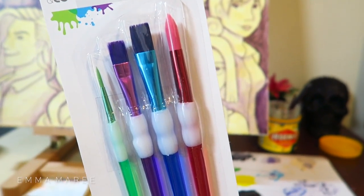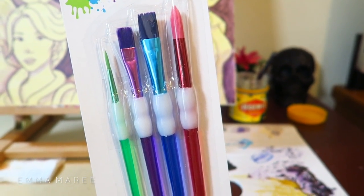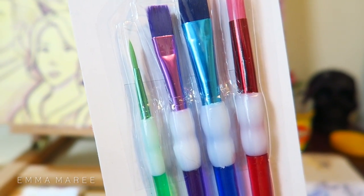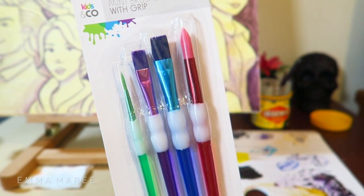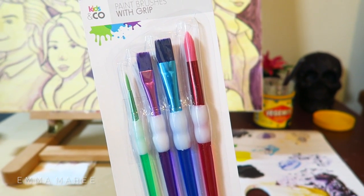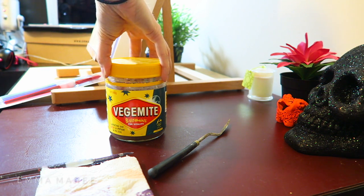How awesome are these paintbrushes? I got them a few months ago from Kmart — they were super cheap and I still haven't opened them yet. They're very colorful and I actually need a paintbrush. The thin green one is a very fine paintbrush. It was really the colors that caught my attention, and they're very cheap. I also think it's very appropriate to be using a Vegemite jar for my water — it's a really good size and definitely shows I'm Australian.